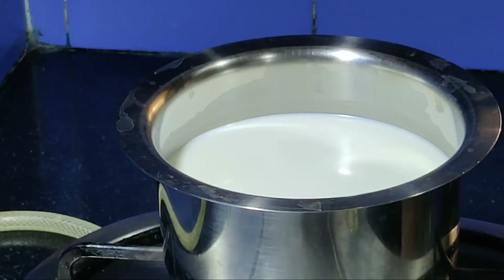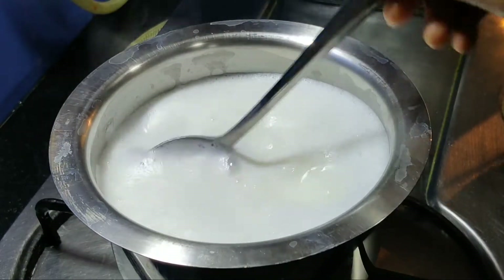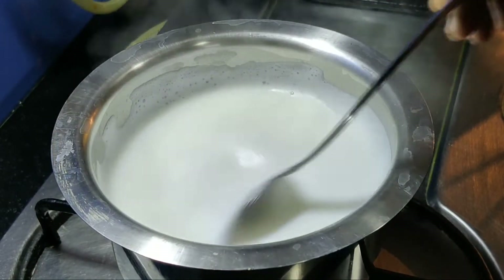We will take the rest of the milk — we will dry the full fat milk. We will dry 1 to 3 liters of the milk.